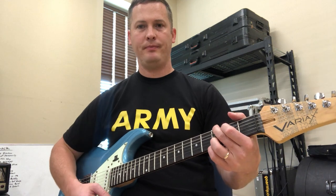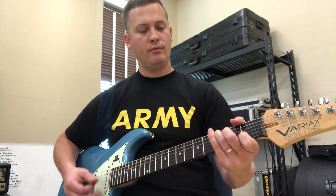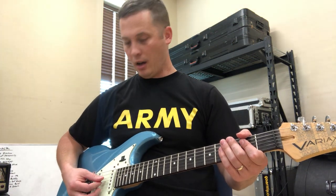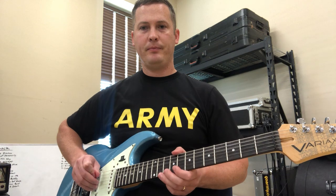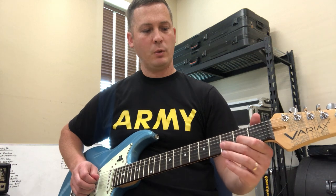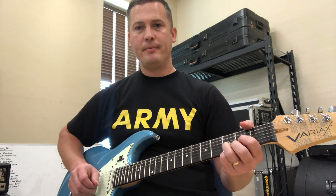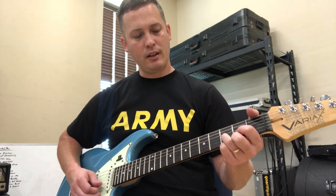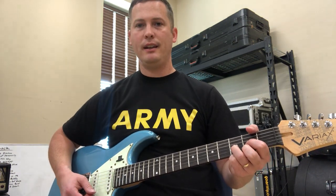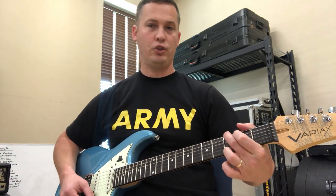So you've got G, C, and then D. For D, you're going to skip the E and A strings and play the bottom four. It's going to be open D, second fret on the G with your index finger, ring finger on the third fret of the B string, and then second fret on the E string with your middle finger. That is D. So you've got C, G, and D.